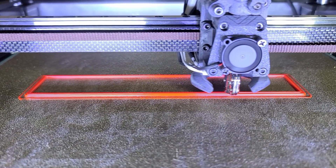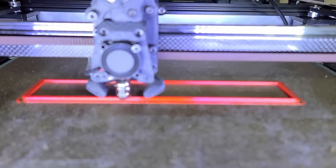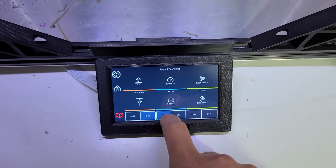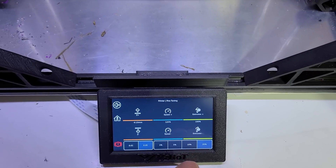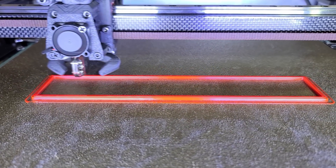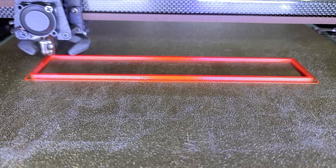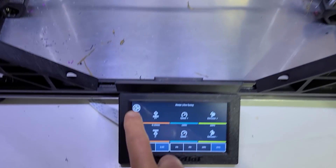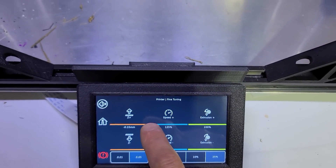According to my calculations, I should be able to reach 100 millimeters per second to hit 50 cubic millimeters per second. Right now it's at 50, so let's bump it up — going in 25% increments. That brand of PETG I normally print at 250°C, but for this test with the bigger nozzle I've gone to 260°C. It still prints well at 125 percent.